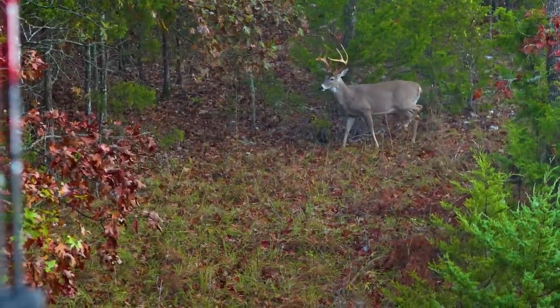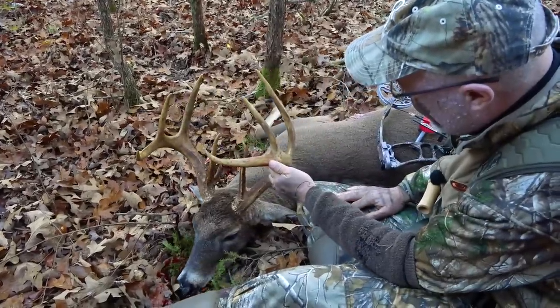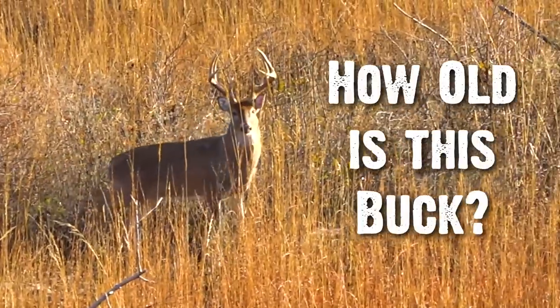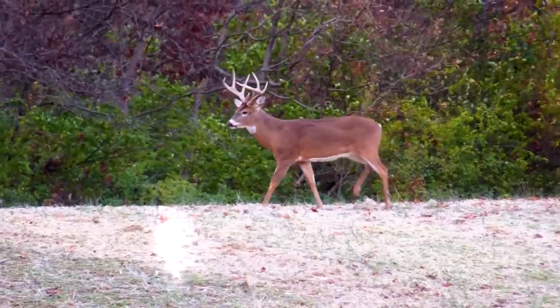No matter your harvest goals, we all enjoy learning more about the deer we're chasing or maybe we've already harvested. Age is something that interests a lot of us — what's the age of this buck? We're receiving a lot of questions on Facebook, Instagram, and YouTube: how old is this buck?